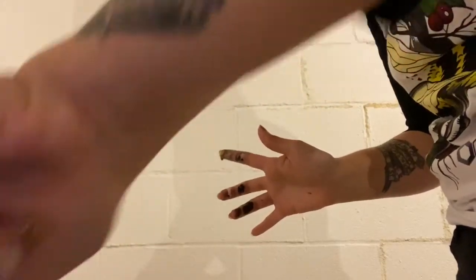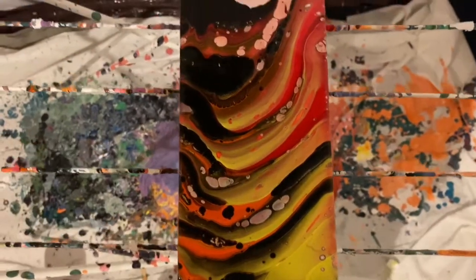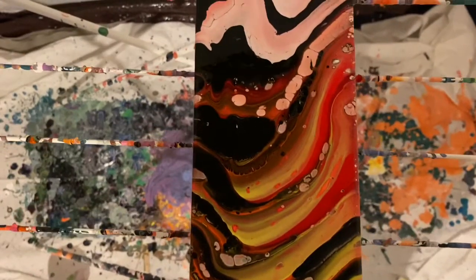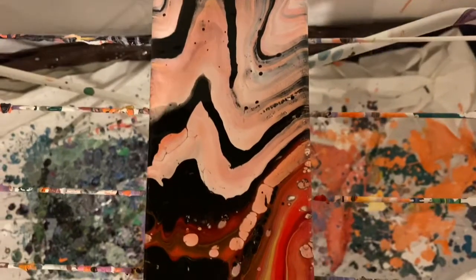I'm going to wash my hands, let this painting do its thing, and then come back for a close-up. Okay, here is the pour — I didn't want it to be too dark, I didn't want it to be too light.